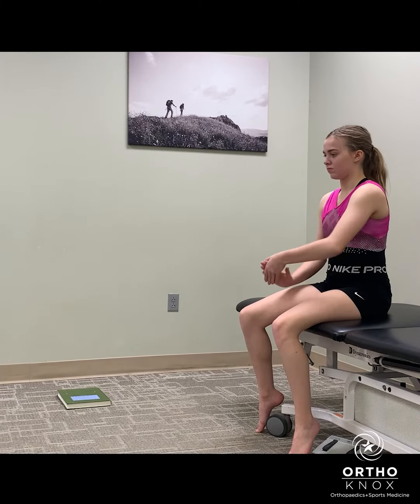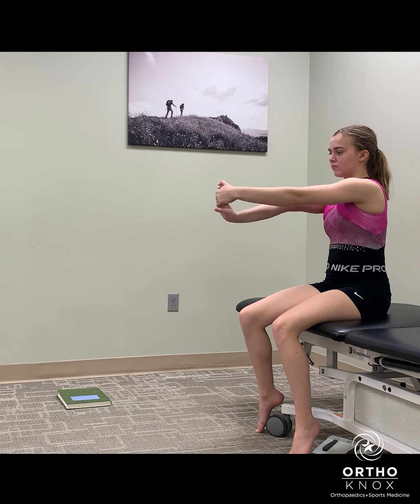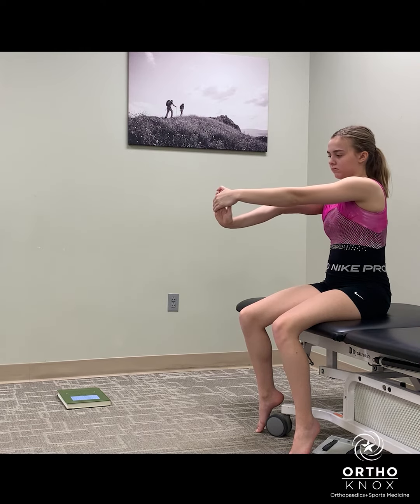We're working on wrist extension motion, which is so important for gymnasts. This one I call the car exercise, because they could be working on that mobility just going to and from practice.